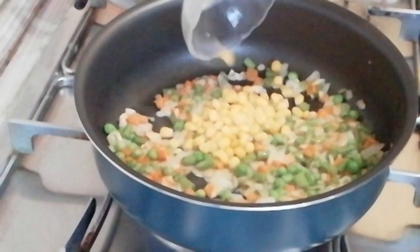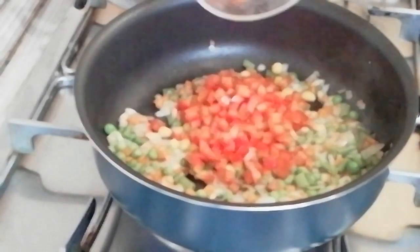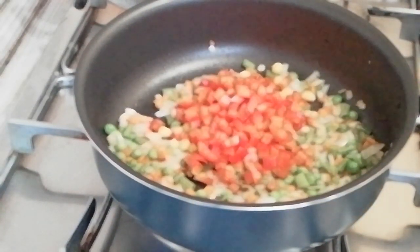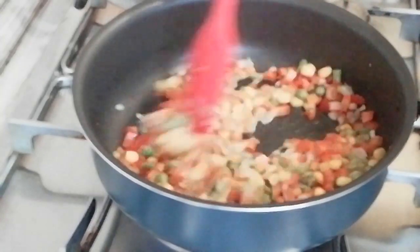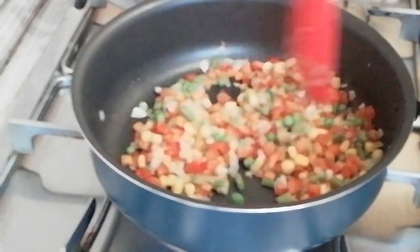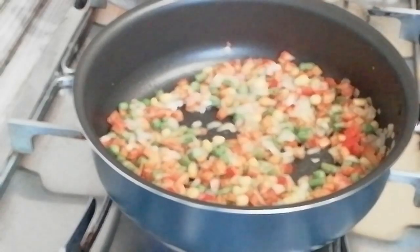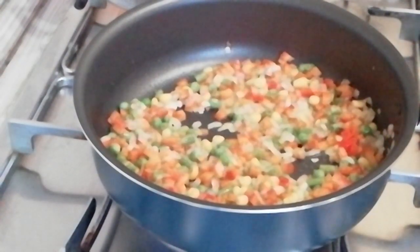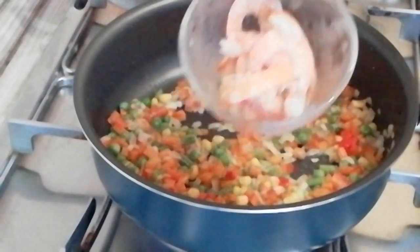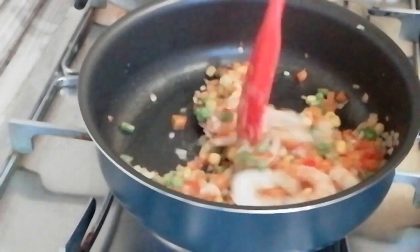Add some corn and red bell pepper in, and then continue to saute. And then add in the shrimp, mix well, and saute for one minute.